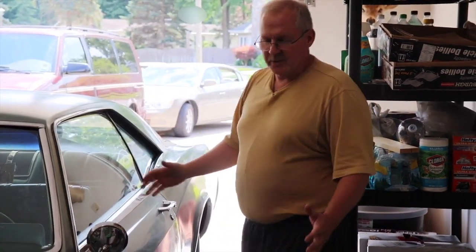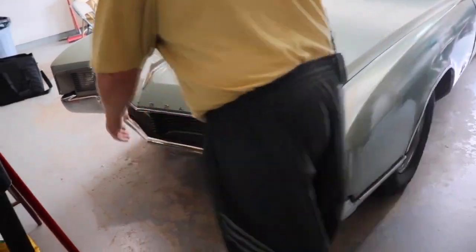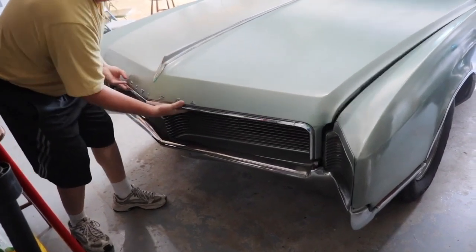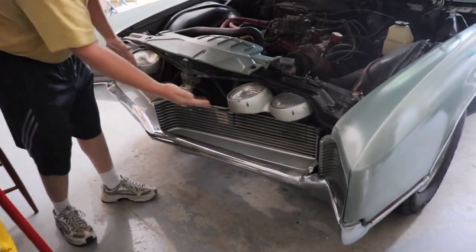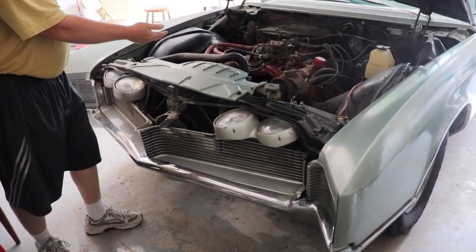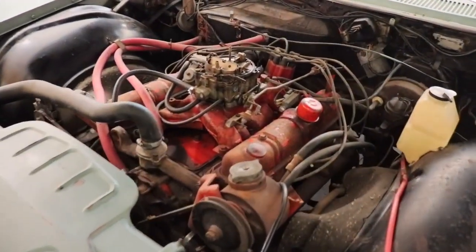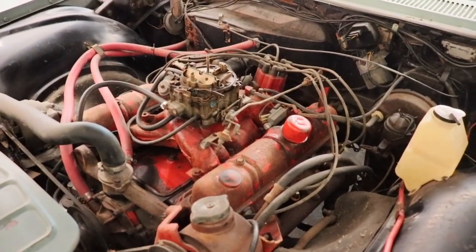Let me walk around and show you some of it. I just love the style — it's got this shark nose thing going on here. It's got hidden headlights, which is mega cool. They hide when off and flip down when on. Just super cool. It's got a 425 cubic inch torque monster motor — 465 foot-pounds of torque.